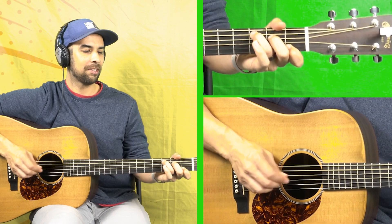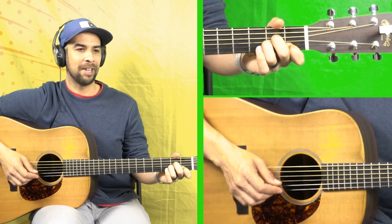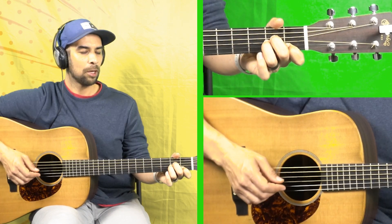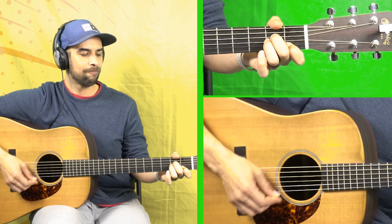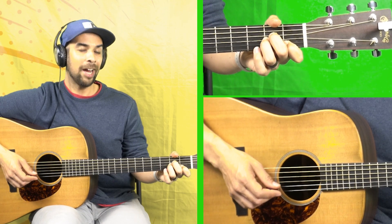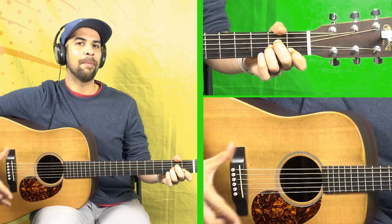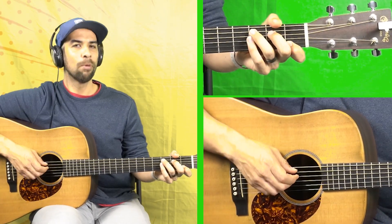Put it all together and it should sound like this. So many songs where that comes out, right? Good — let that ring out. Try a hammer-on if you're being brave. If you haven't watched the video on the A minor bluegrass hammer-on technique, do so up here. One more time.